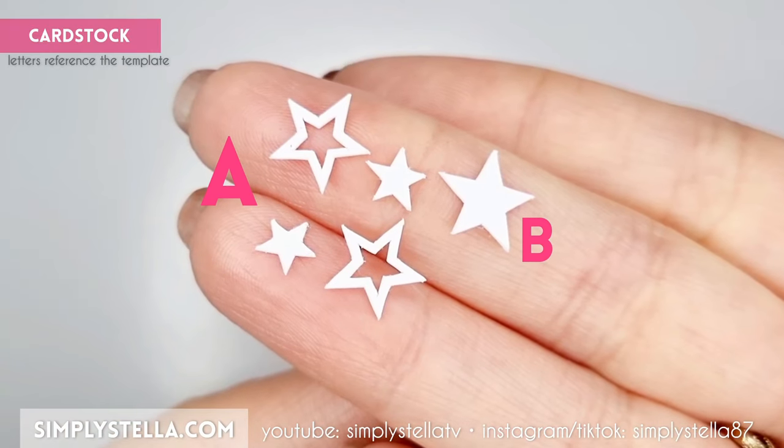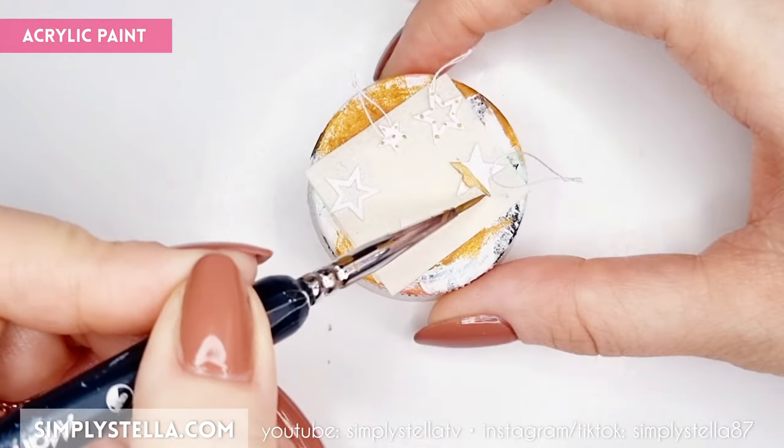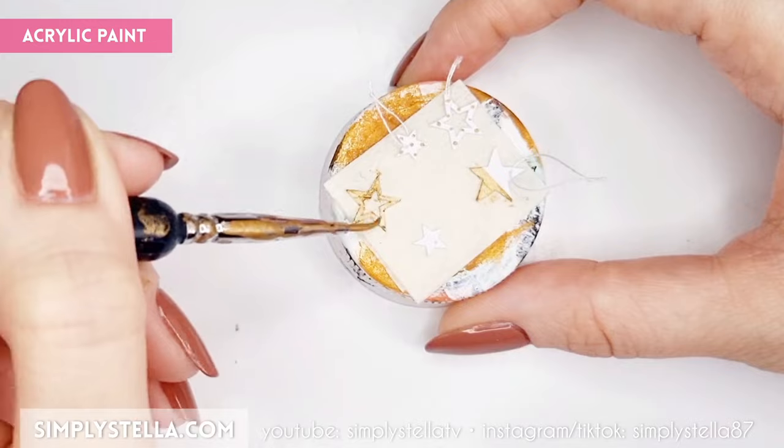You can also use these templates to create even more super quick ornaments — just cut them into cardstock, add a string and paint them.